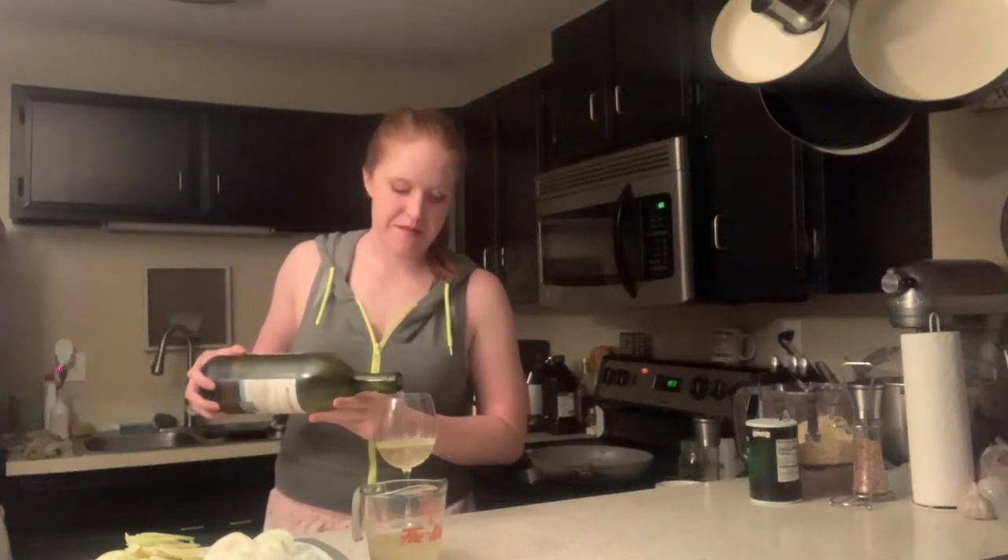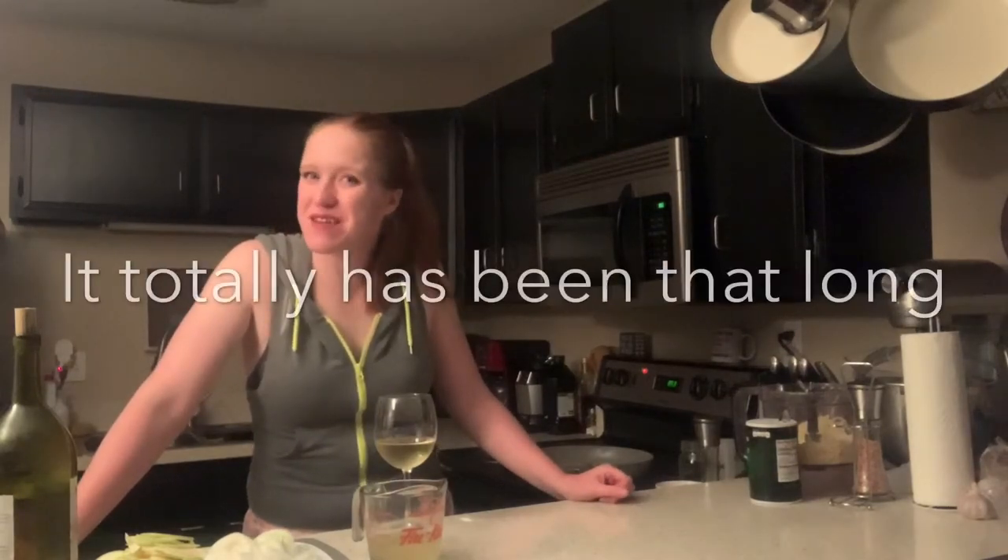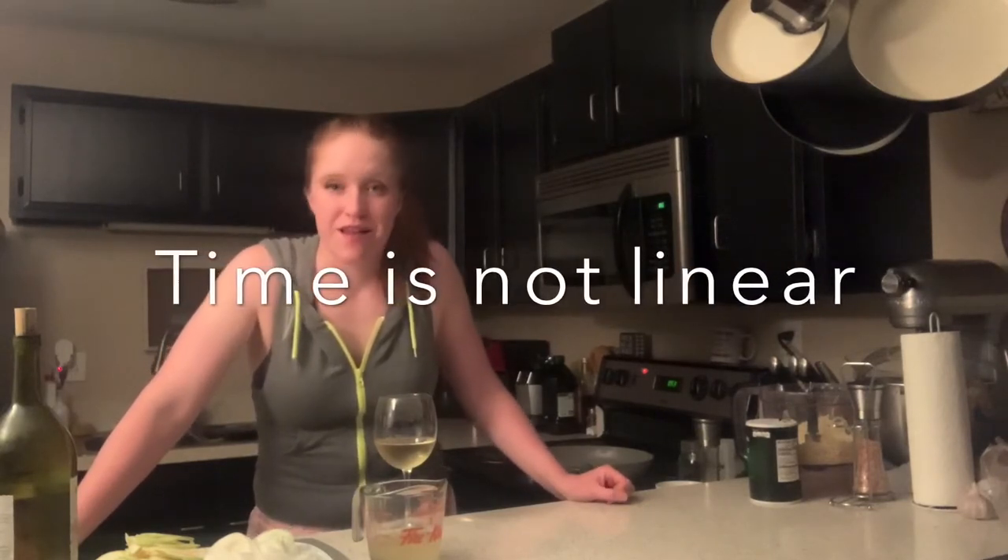Hey guys, welcome to yet another episode of Quarantine Kitchen - triple K. My inclination is to say like week 325, I know it's not been that long, but it definitely feels like it's been a while. And I know it's gonna be this way for a while, despite many cities opening back up, possibly mistakenly.